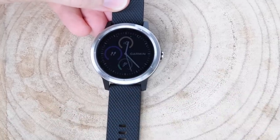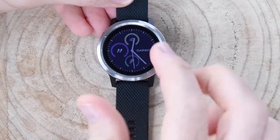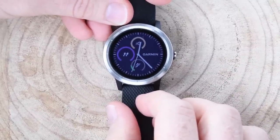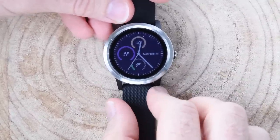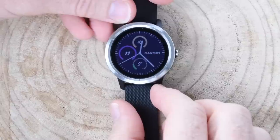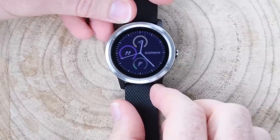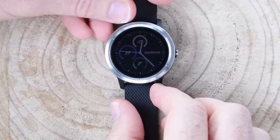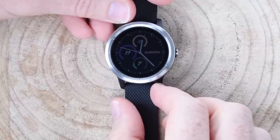I can't really show you Garmin Pay on the unit itself because it's not yet enabled on this watch — maybe tomorrow after they officially announce it. Garmin Pay would allow me to take this watch, put it up against a contactless NFC reader, and pay using my credit card, which is pretty cool. Apple Watch has had that for a while, Fitbit introduced it recently, and some Android Wear watches have it too — but it's definitely the future. Your phone probably has it also.